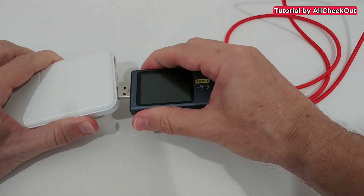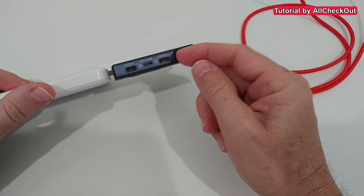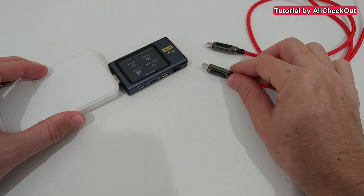What's important here is that you need to power this device, the FNB58. I had it in the left position for PD. I don't know if it makes a difference here — probably not, since it's USB-A, so it doesn't make a difference.